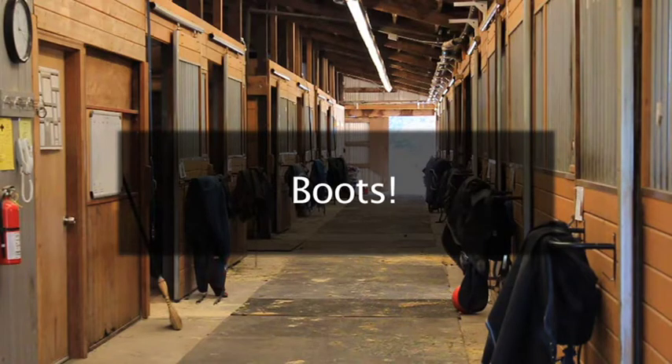Some horses will require boots. Before your first class, watch the boot video online at littlebit.org to learn how to put on boots. Also, get help your first time putting boots on a horse.